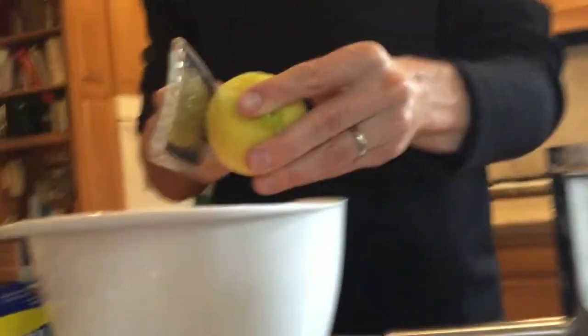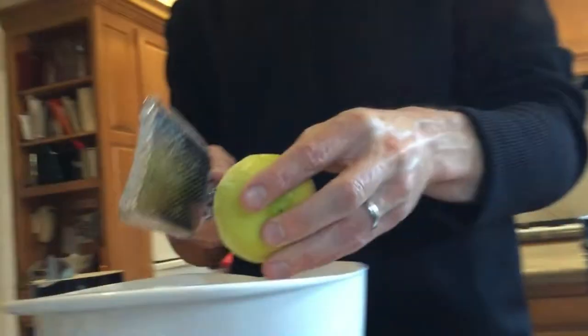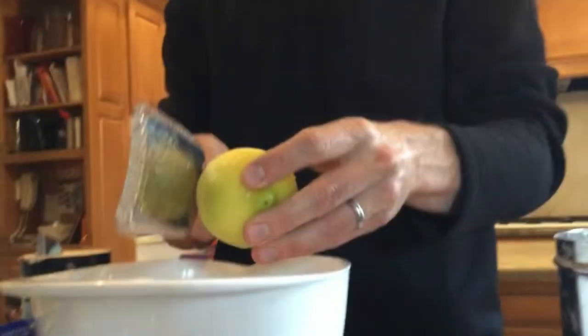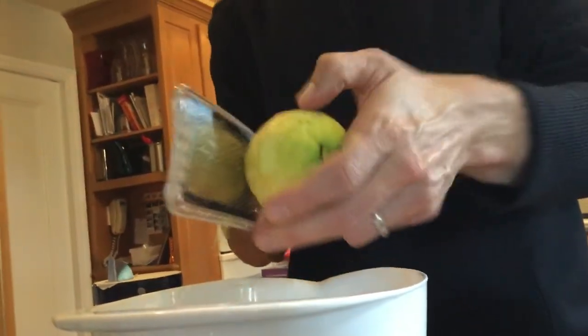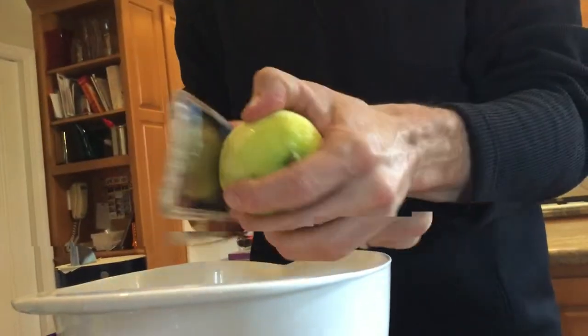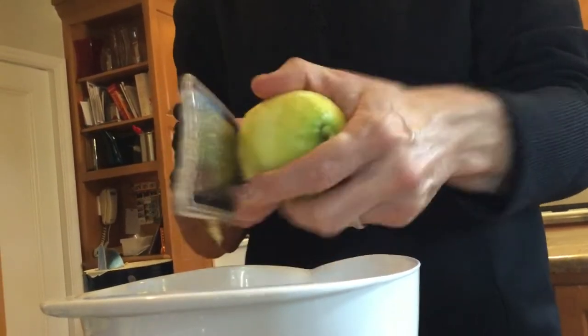It gets a really nice crusty shell. Some people like to put rosemary in here — there are sort of two types of people, those who like rosemary and those who don't. If you like it, you can easily add two teaspoons of chopped rosemary. Don't chop it too fine because you lose a lot of the niceness of the rosemary. In the future, we will definitely make a rosemary bread as well.